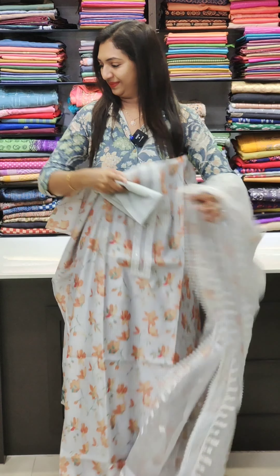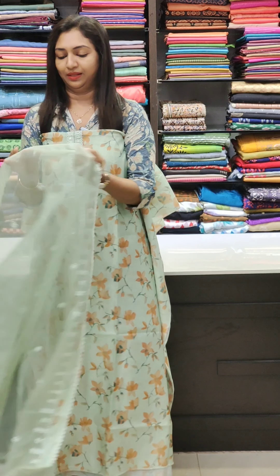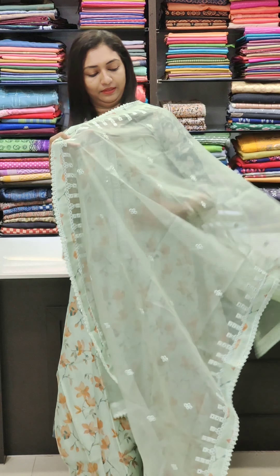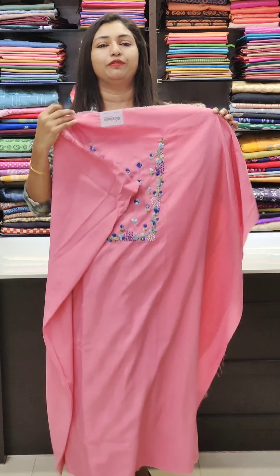Next one is green — a beautiful, subtle, sober color. Here is the bottom and here is the fabric. This is the same type of fabric.